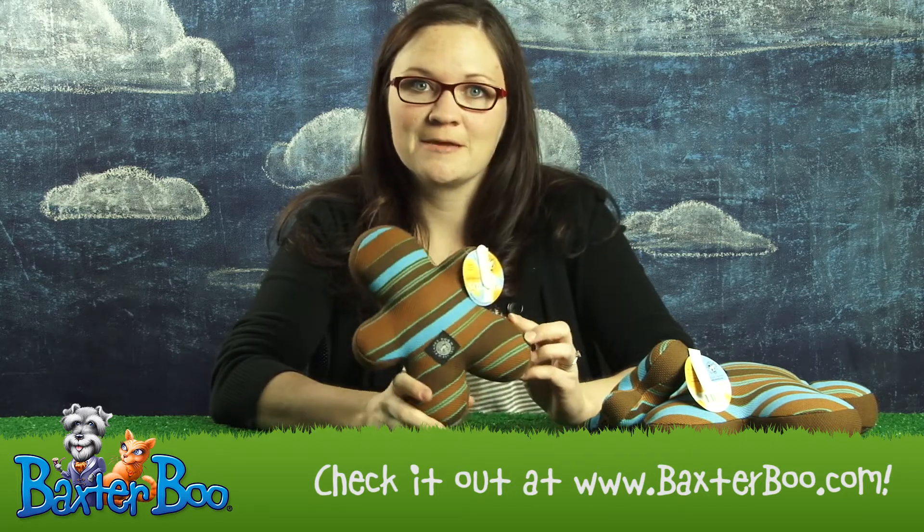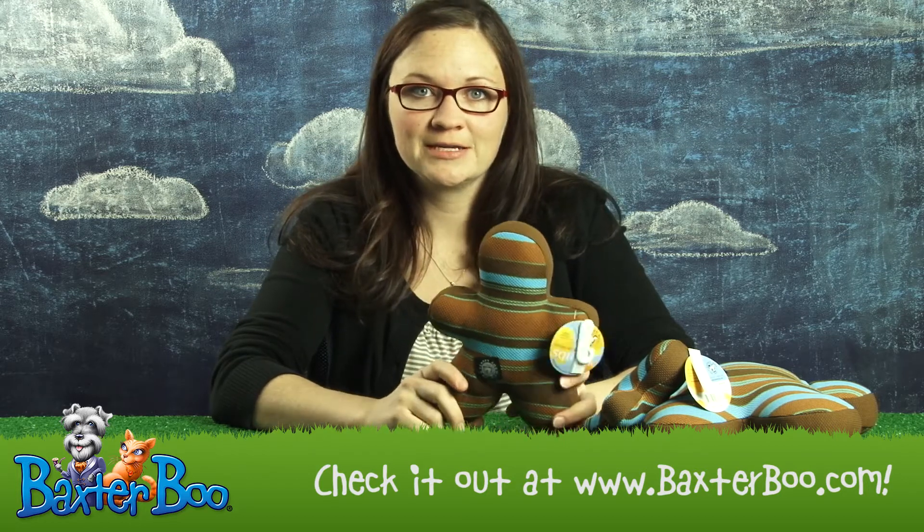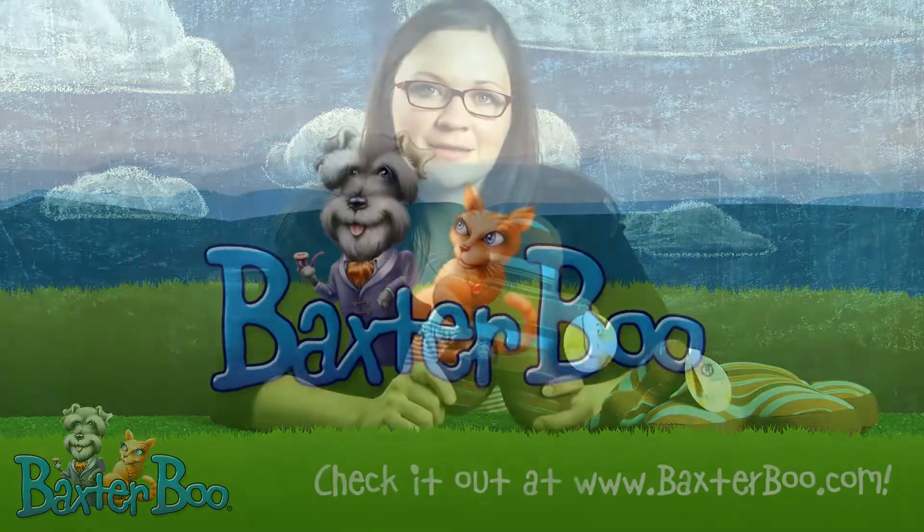It's a cute color scheme and it's just a good all-around plush dog toy for any dog, and that's the Slobber Wicks Squeak Buddy Dog Toy by Planet Dog in Blue.